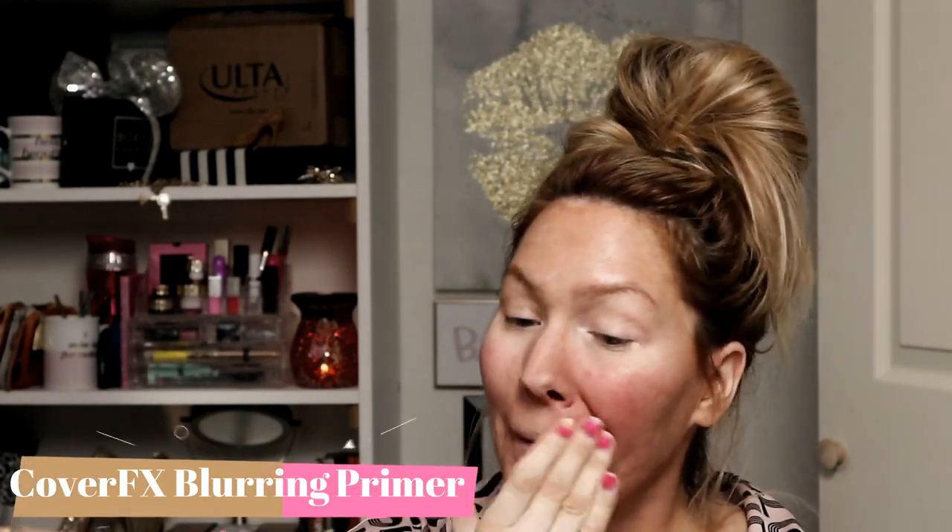I wanted to make a makeup tutorial for you guys — if you're going back to school and you want a quick look and you want to look bronze because you spent the whole summer at the beach, this is the look for you. It's really, really fast. And if you're a mom like me and you want to rush out of the house, you don't have that much time to get ready, but you still want to look really good but natural — not completely over the top — then this look is for you also. This is my favorite go-to makeup look.